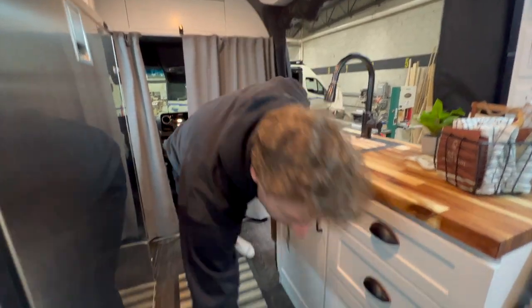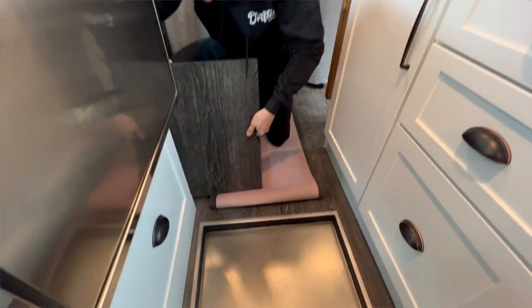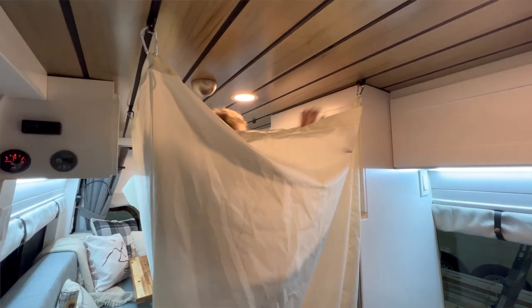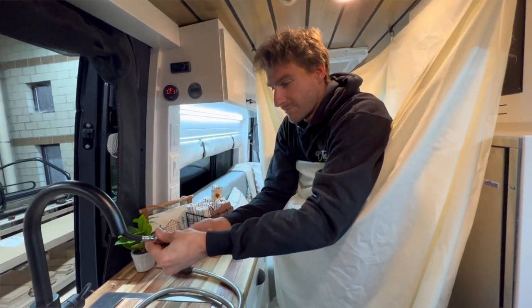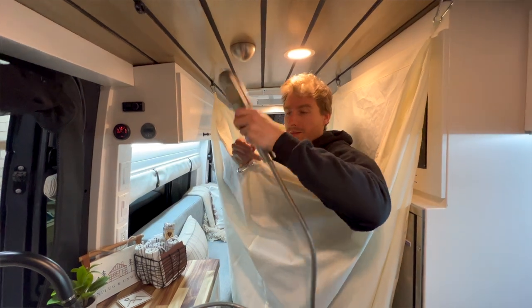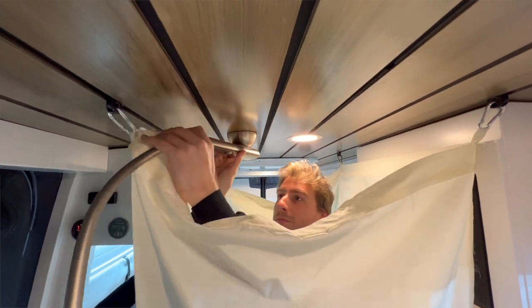Now let's talk about the custom shower inside the floor. We start by removing the carpet, then removing the floor panel. We set up the shower curtain, and once it's installed, you put the extension hose on the faucet — and enjoy your shower.